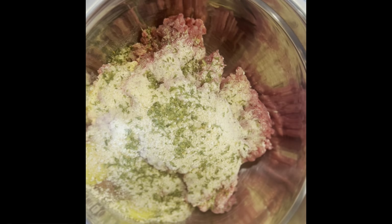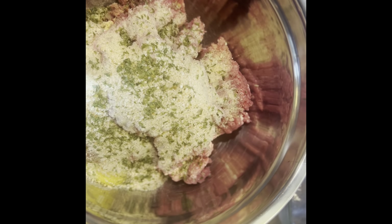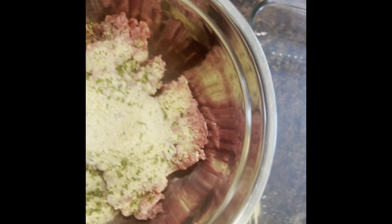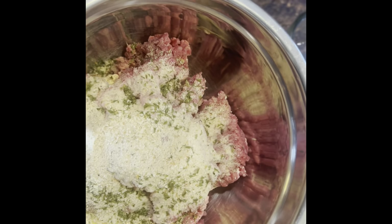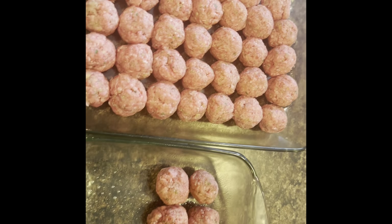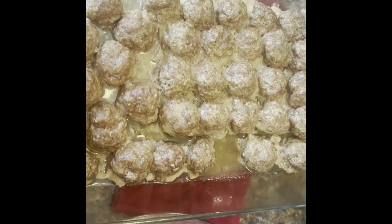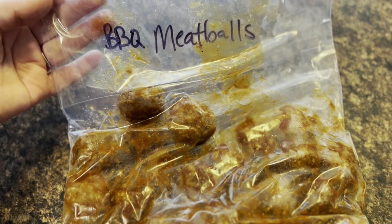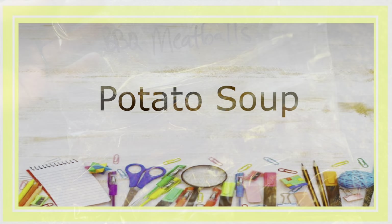Next we're going to do some barbecue meatballs. These are simple — you can freeze them and add whatever sauce you want when you thaw them out: barbecue, Swedish meatballs, sweet and sour. For two pounds of meat: two eggs, one cup of Italian breadcrumbs, salt, pepper, garlic powder, and onion powder. Cook those, add barbecue sauce for that night, and put any leftovers in a freezer bag. Recipe will be in the description box.